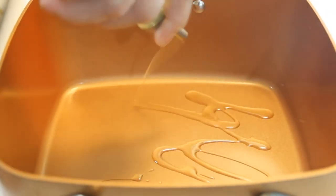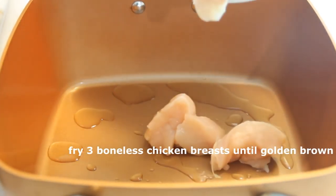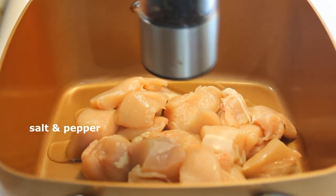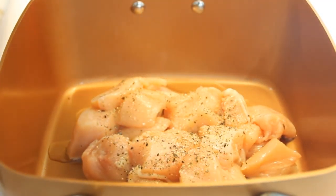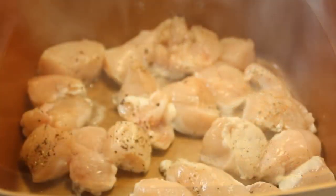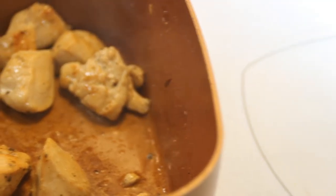Now we're going to add some oil to a preheated pan. Put in three chicken breasts that I've cut up into about one inch cubes. Season them up with some salt and pepper, and fry them up over medium-high heat for about four or five minutes, just until the point where they're cooked through. Once they're cooked through nicely, we're just going to set these aside on a plate.